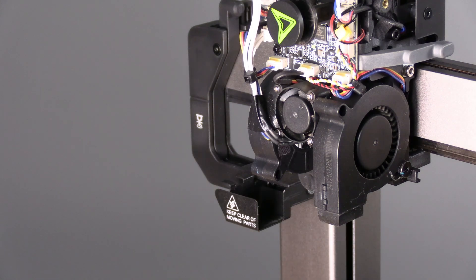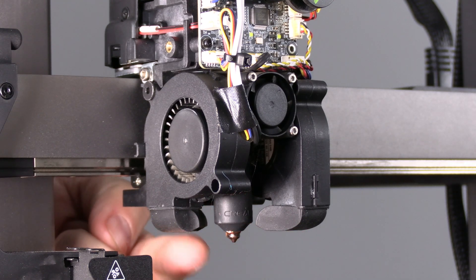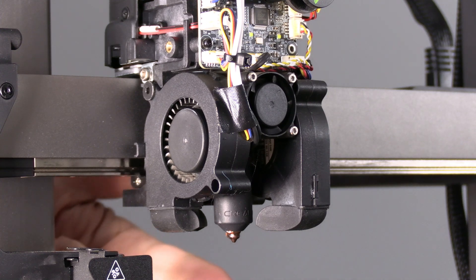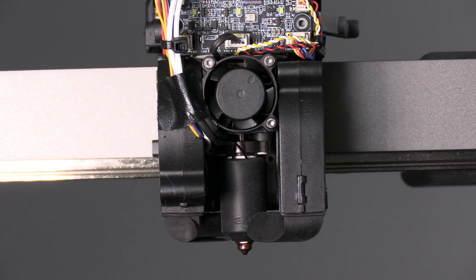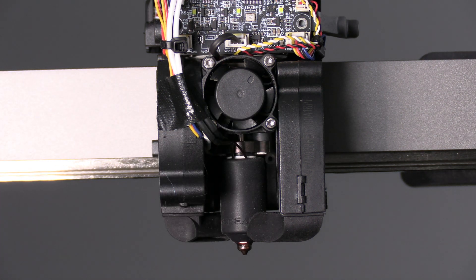Under the hood we've got a lot of cooling. Here is the nozzle cooling fan — that cooling fan has an air duct attached, and here on the other side is another cooling fan with a second air duct. So these are two independent cooling fans on each side of the nozzle. In between those two cooling fans is the cooling fan for the hot end heat sink.